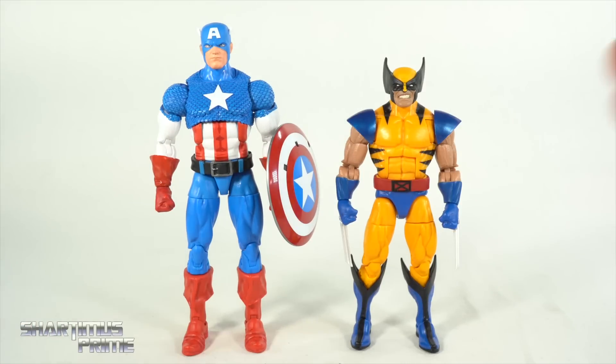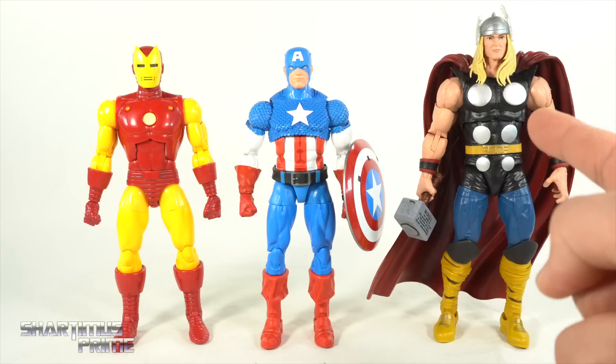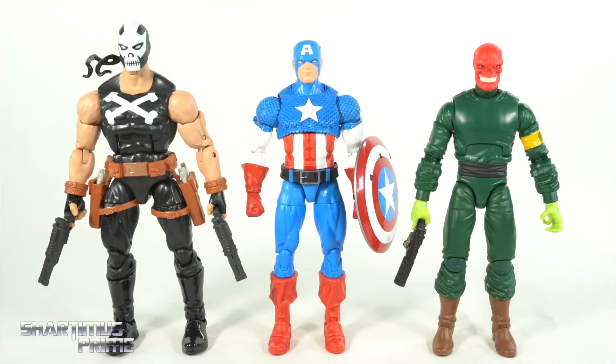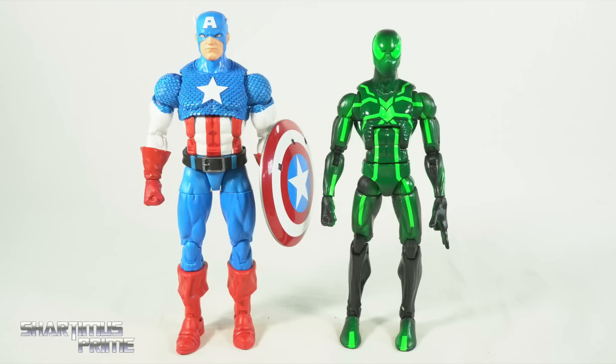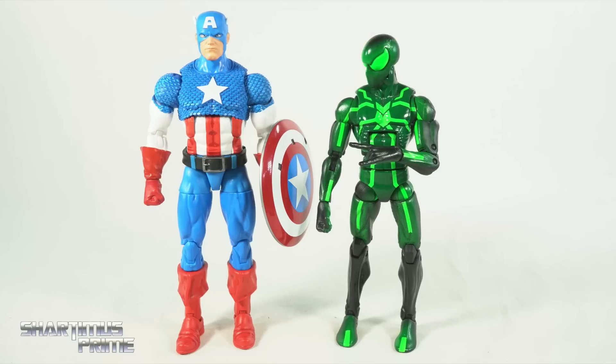Here's the new Captain America figure next to the Apocalypse Build-a-Figure wave's Wolverine — it was really fun posing these two fighting each other. This is definitely an essential figure. I think I'm going to make a video about the top 10 Hasbro essential figures for Marvel Legends. Then here's Captain America next to a couple of Avengers: the 20 Years Iron Man and the 80 Years Thor — another essential figure. Here's Captain America next to some villains: Crossbones and Red Skull. Then next to some Russian baddies: Red Guardian and Ursa Major. And here's Captain America next to your average section-scale figure — the Marvel Legends Big Time Spider-Man.